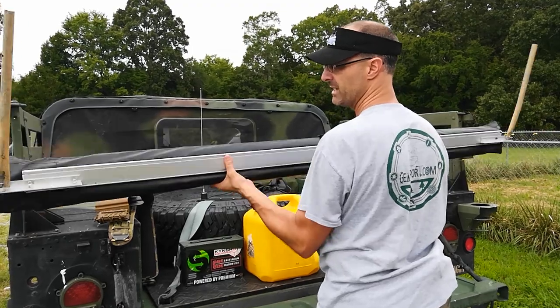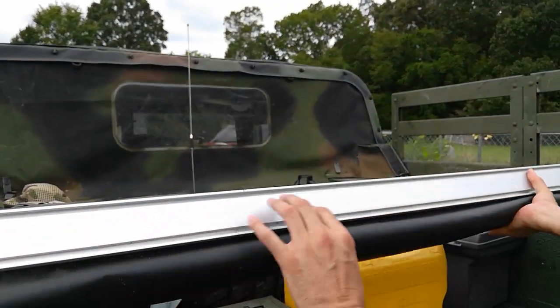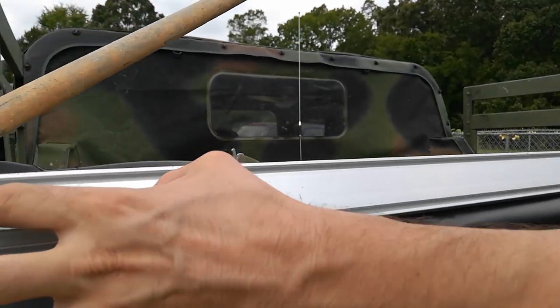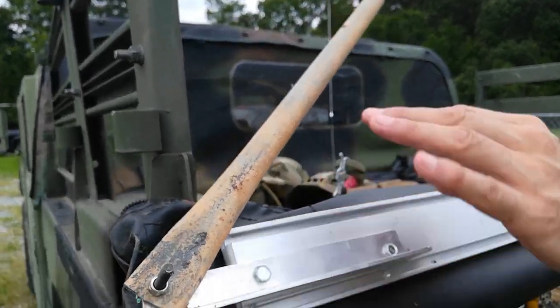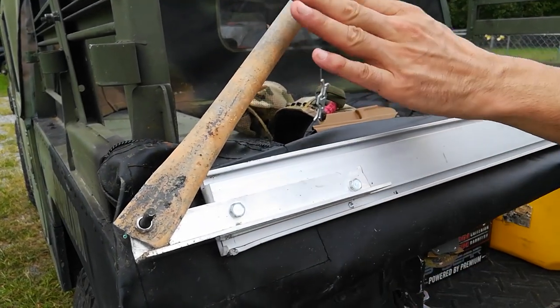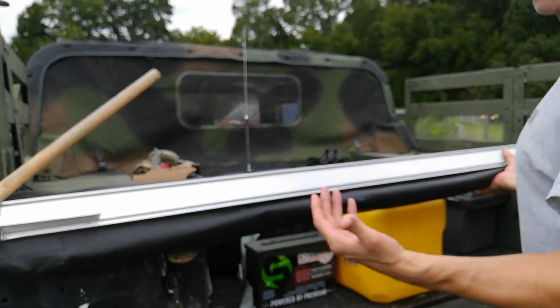On the back side, we have an aluminum rail that goes all the way across. You can see where I've drilled holes and put some screws with washers and nuts on the other side, along with some mounting holes — one on each end — and that's what we're going to use to mount it.